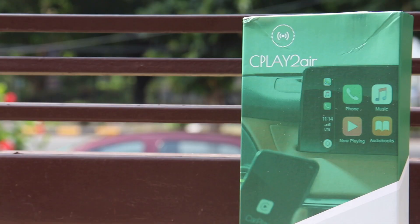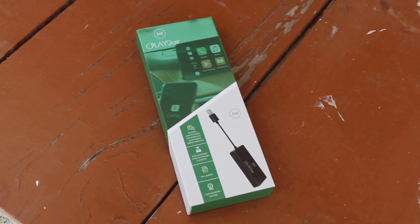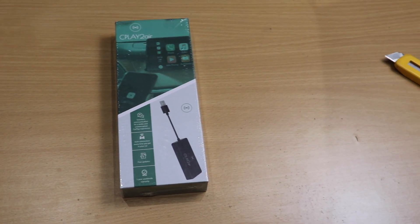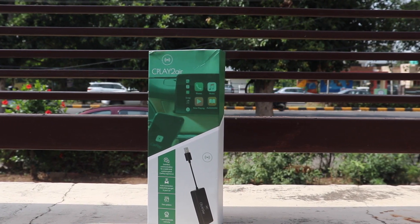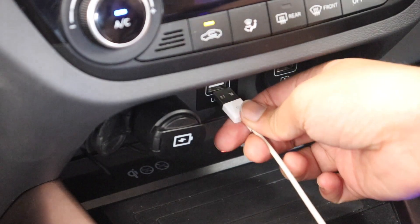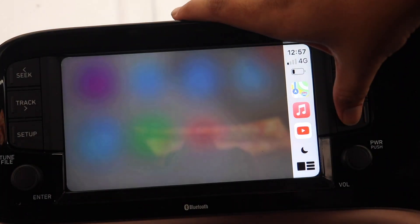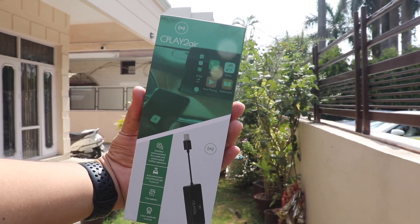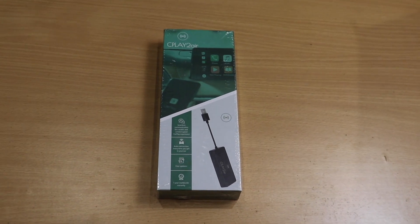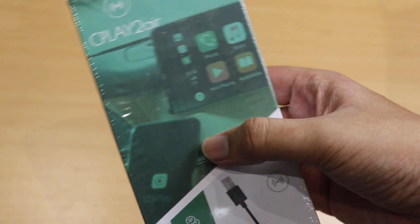Hi, what's up guys, Raghu Sharma here back with another video, hope you all are doing well. Today I will be telling you how to convert your wired CarPlay unit of your car to a wireless one using the CPlay2Air adapter. I really appreciate the concept of this dongle as using cables can be really messy and we have to carry the cable every time from home. I'll also try to use YouTube and watch video using this adapter — to take it to its limits and check whether it can run YouTube wirelessly, streaming video and audio at the same time.